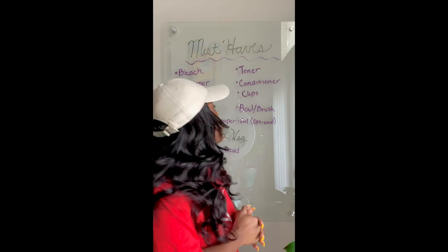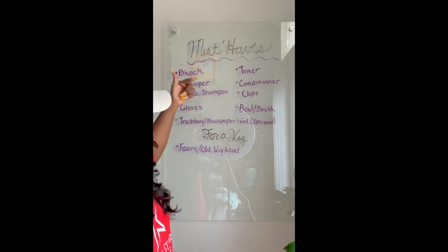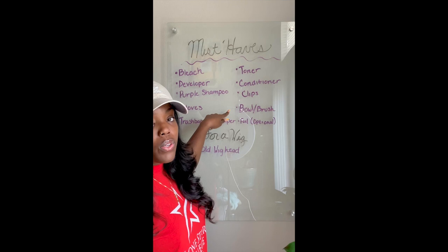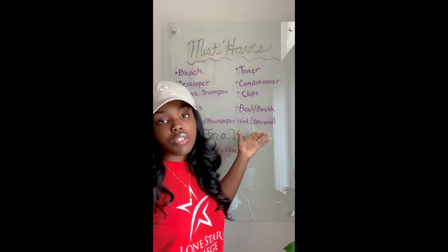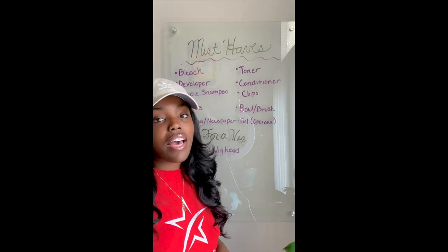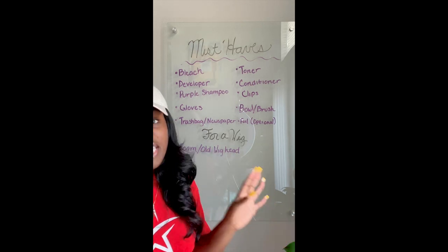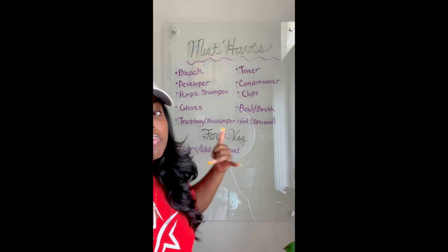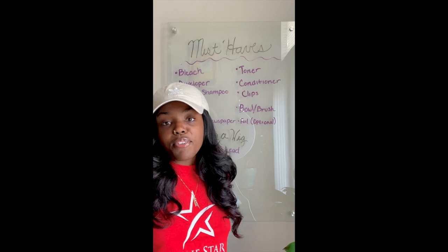Some must-haves we need are bleach, toner, developer, conditioner, purple shampoo, clips, gloves, a bowl, a brush, a trash bag, and newspaper. Foil is optional — it just depends on how you feel. For my wig, I'm going to use my old foam head since it's already dirty and beat up, along with my wig stand.